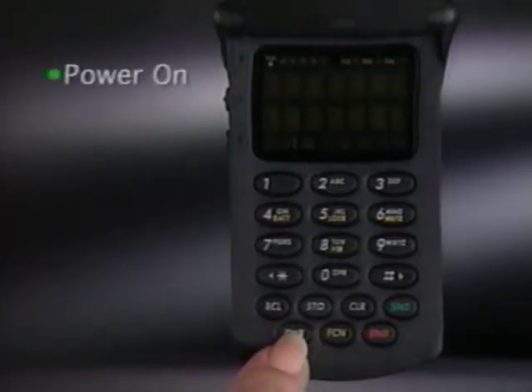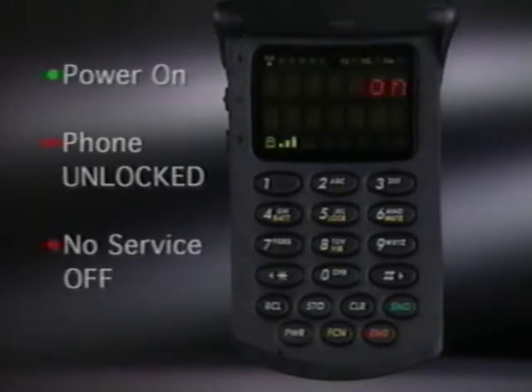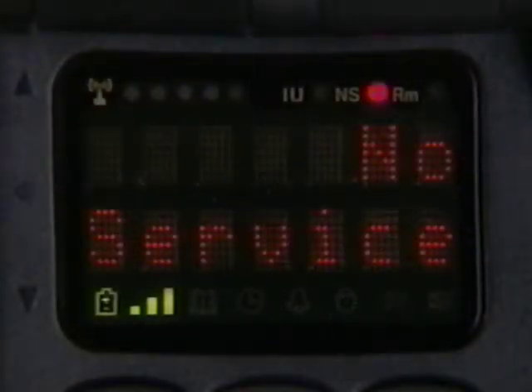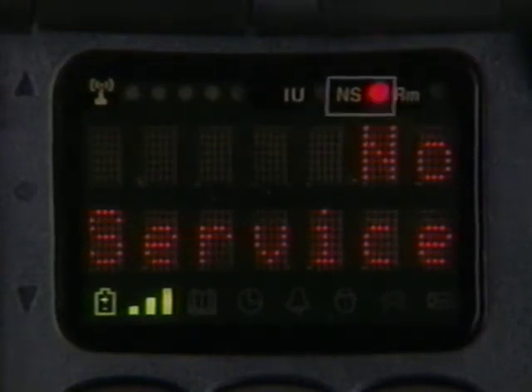Before placing or receiving a call, power must be on, the phone unlocked, and the no service indicator off. If no service appears, you're either outside the cellular coverage area or inside a structure blocking the signal. Just remember, no service must be off to use your phone.